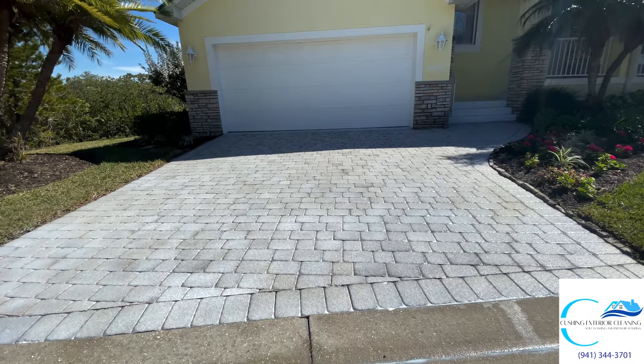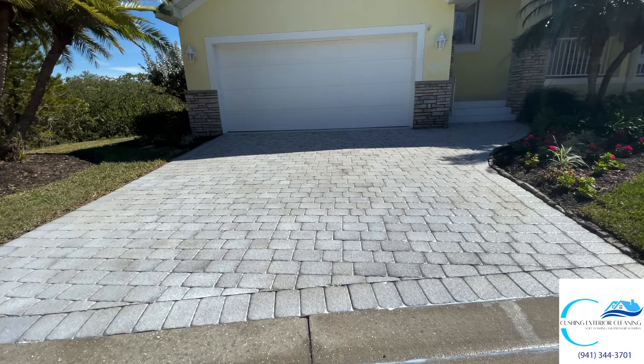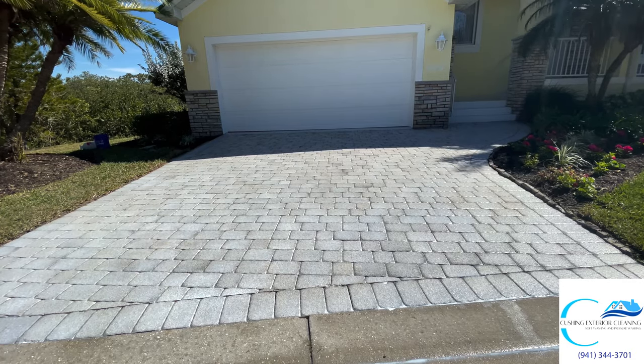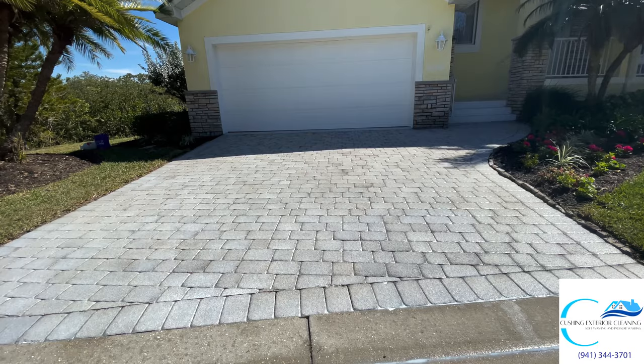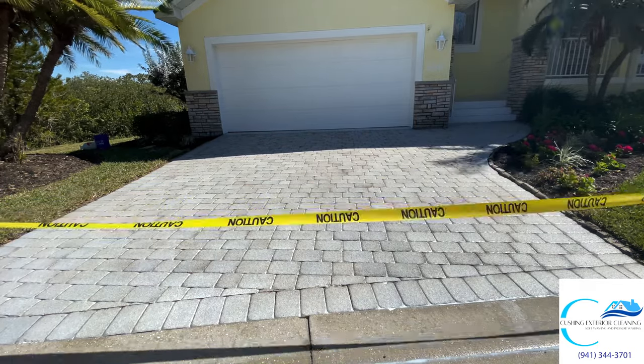So that brings us to the end of this video. The pavers look white here, but they're going to end up drying clear, a little shiny, and the color is going to pop. Thank you so much for watching — please like, please subscribe, and we will see you in the next video.